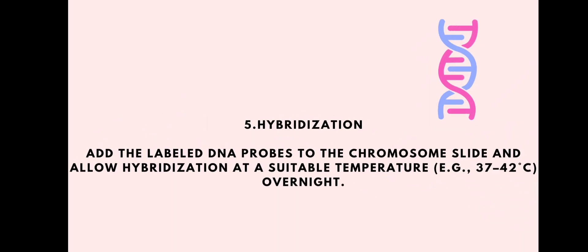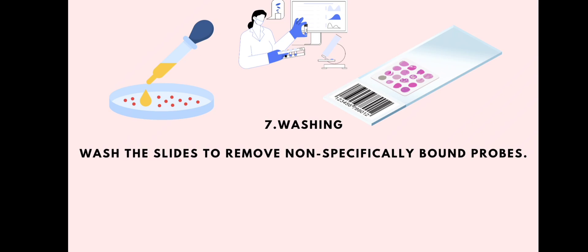The fifth step is hybridization. We add the labeled DNA probes to the chromosome slide and allow hybridization at a suitable temperature — for example, 32 to 42 degrees Celsius — overnight.